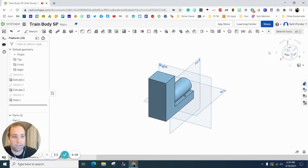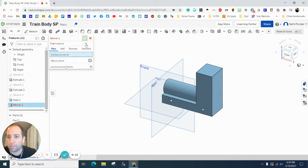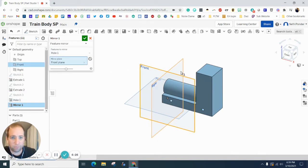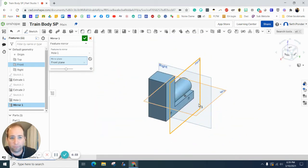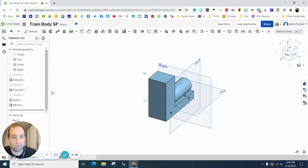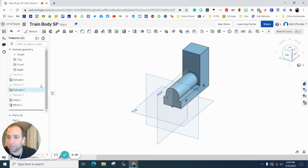We want two more holes on the other side, so let's use Mirror. Click Mirror, change it to Feature Mirror, click on this hole — it should select that hole too — and set the mirror plane to the Front view. If you hit the Top View you can see the front view splits it, and when you flip it around the holes are created on the other side. Don't forget to hit the green checkbox or they disappear. Your holes are done on the other side.